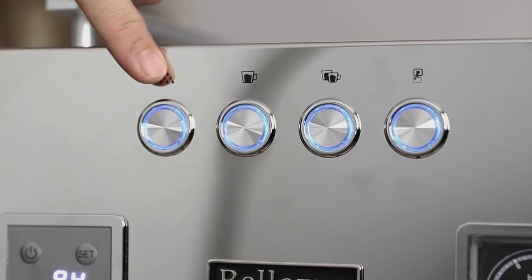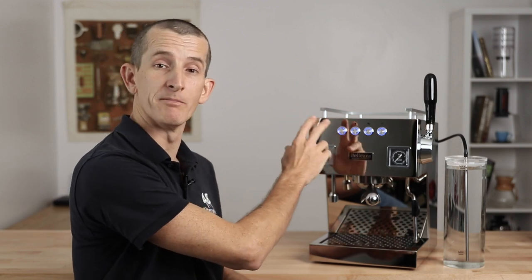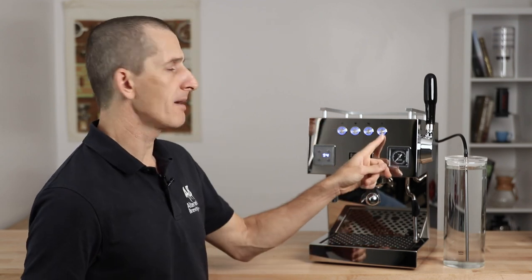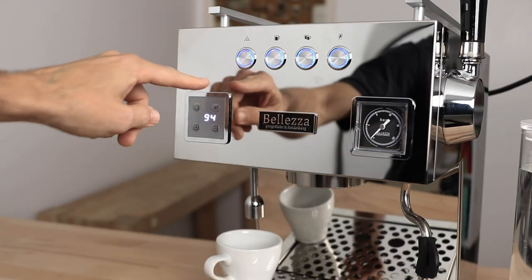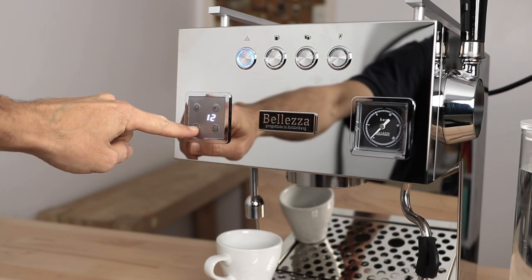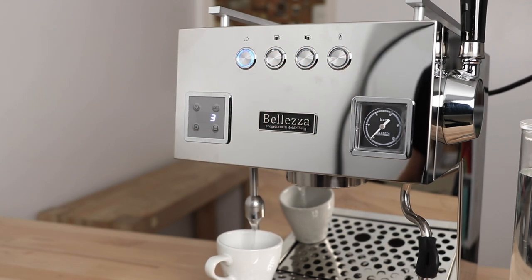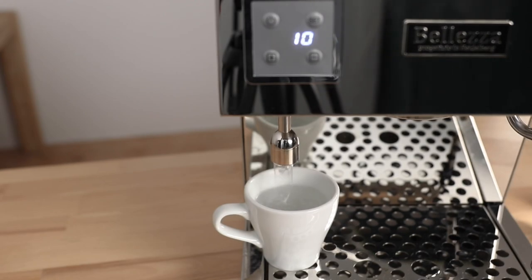Moving across to our four control switches, we have one for hot water and three brew buttons. The hot water button and the two middle brew buttons are all time-programmable, with the last one being a stop/start manual brew button. Take the hot water tap for instance — you can set how long it will dispense in order to get the same amount into your cup every time, and then it will turn off automatically. After pressing the set button you can increase or decrease the time in seconds to dial in that perfect amount of hot water.